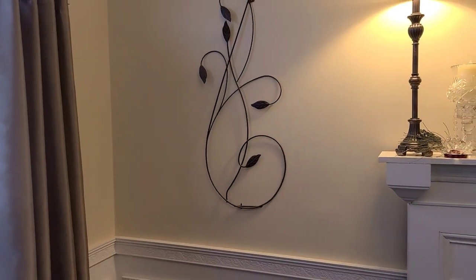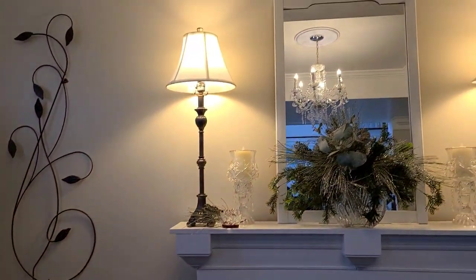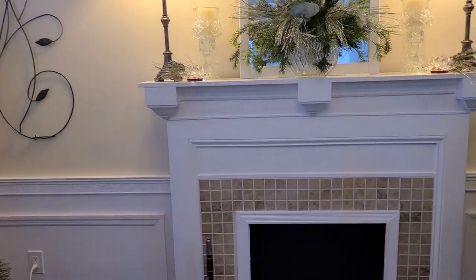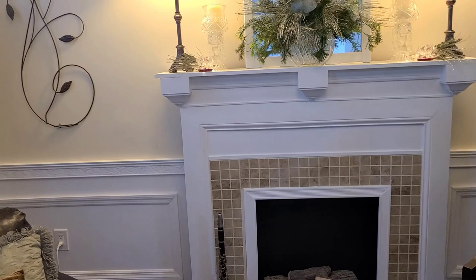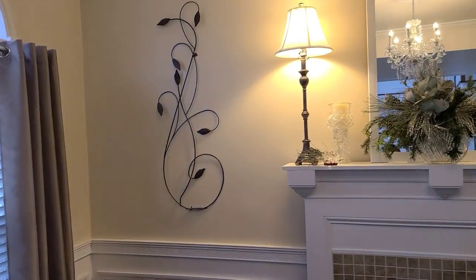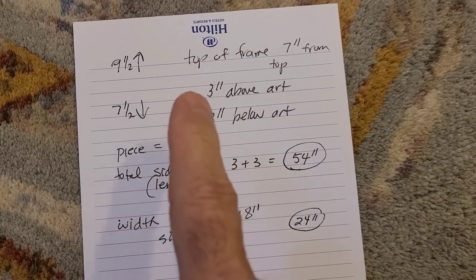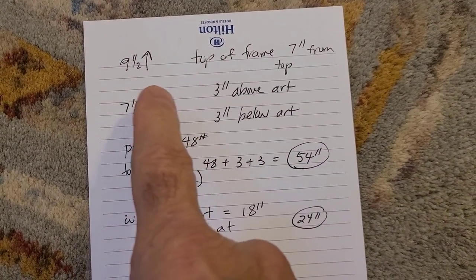Down the pike I'm also going to frame out that mirror to give it more substance, and I'm going to do a little trick on the fireplace too. But let me get started over there.